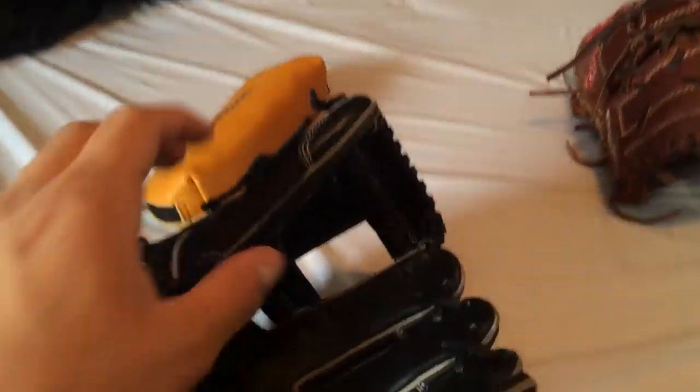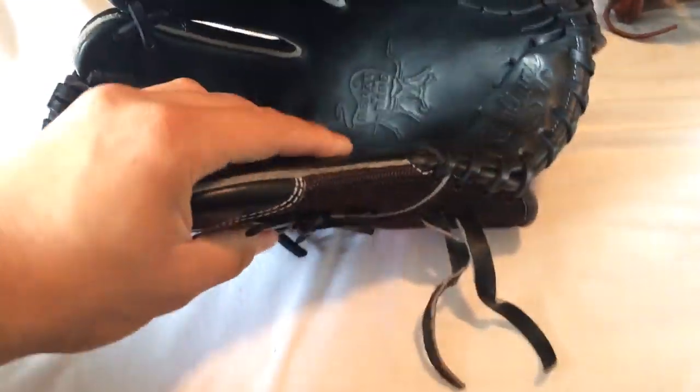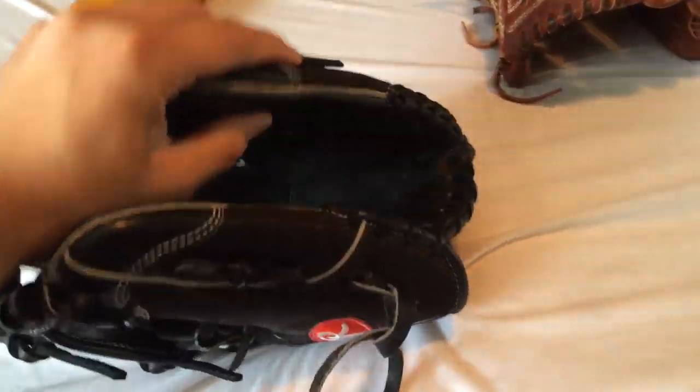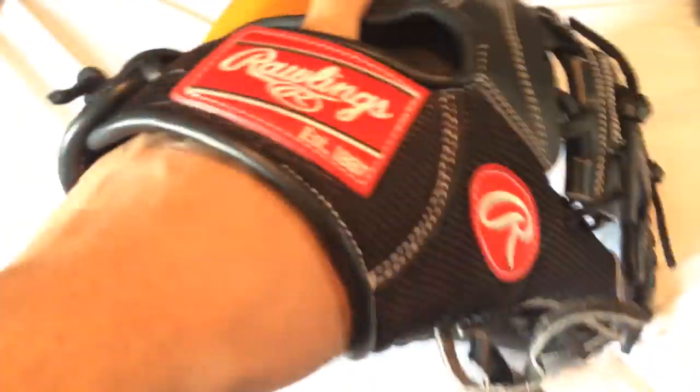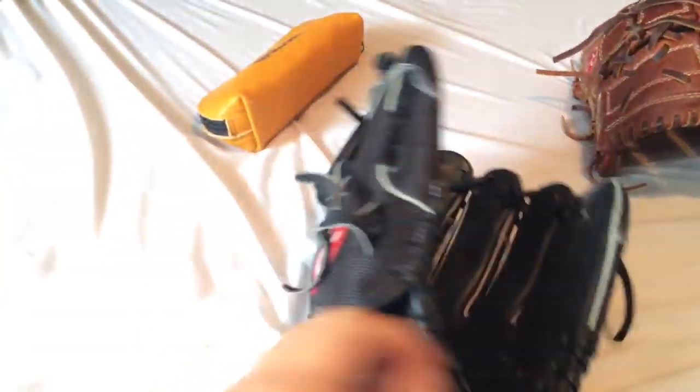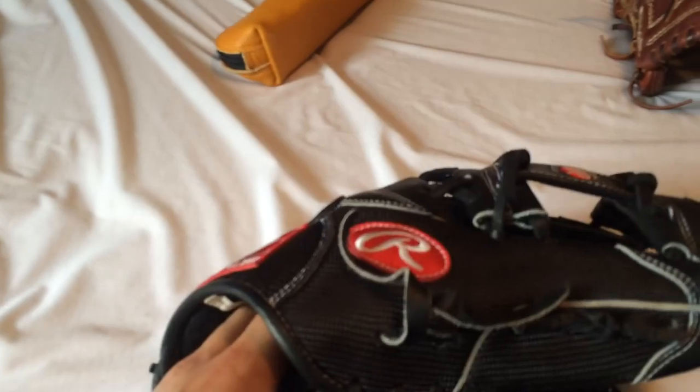He told me he asked for extra stiff pinky and thumb, which they actually really are compared to any other glove. I don't know if it's the H web or the I web but this glove is kind of lightweight — that's the reason why I thought it was Pro Preferred at first. But when I feel the leather in the palm it doesn't feel like it. I know that Pro Preferreds are more lightweight than Heart of the Hides themselves.